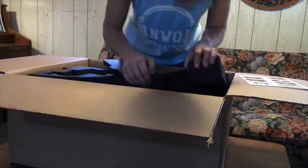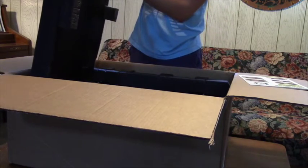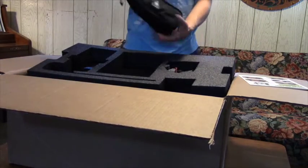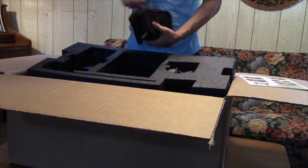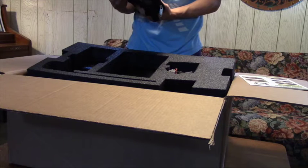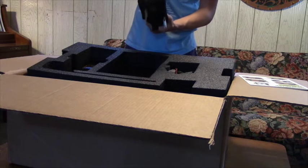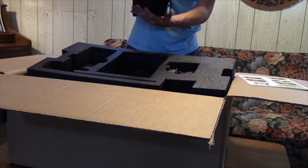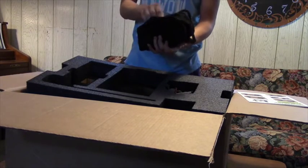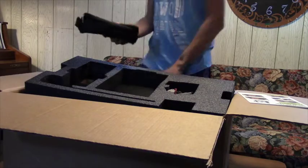It comes with a LulzBot tool bag, and inside there's a ton of great stuff. A whole metric allen wrench kit, an X-Acto knife, a ruler, and also a putty knife for getting prints off the bed, and even some pliers. This bag is great - it has a lot of great stuff in it. That's super fancy, I really like that it came with that.